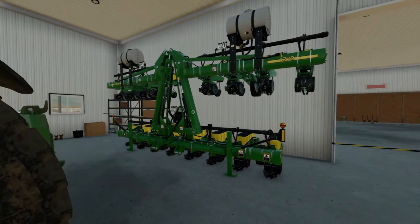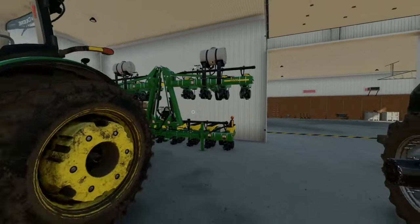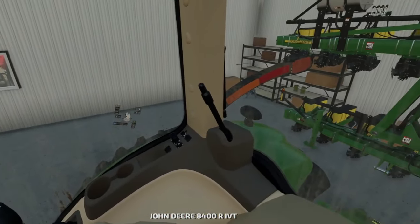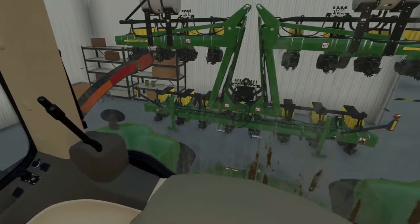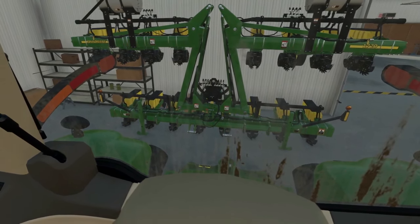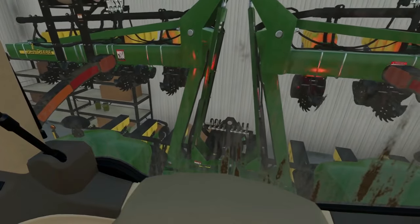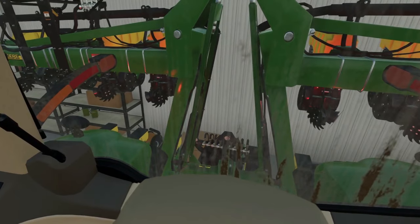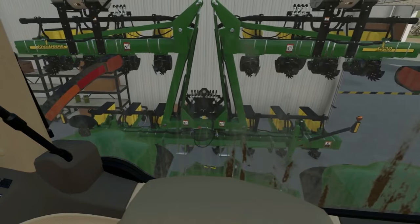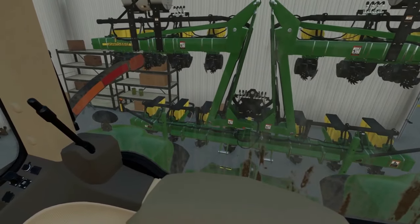Now our planter is really too small to use, so I called up the dealership and already reserved two planters. We also got a seed tender trailer to go behind the semi, and I reserved that as well. I went and looked at everything over the weekend, so we're going to hook this up and actually be trading this planter in on the other two and picking up those two.